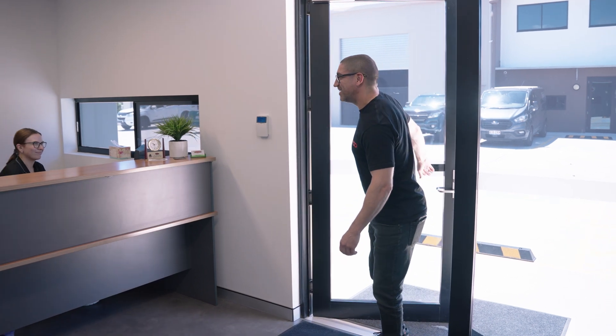All right, here we are. G'day, how are you going? All right, let's go see if we can find Ken. G'day mate, how are you going? Good thanks. Not too bad, busy day. Let's see what you've got going out the back. Come through and have a look.